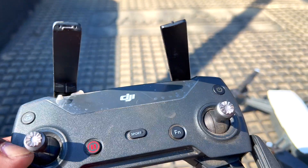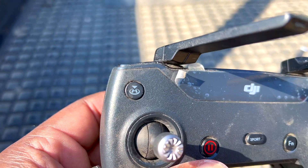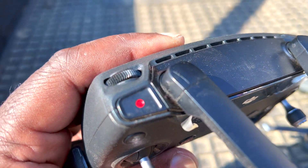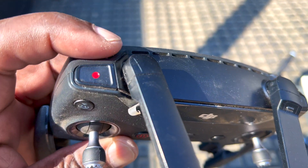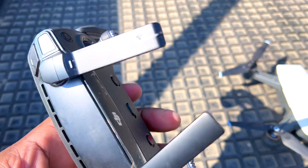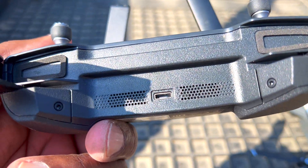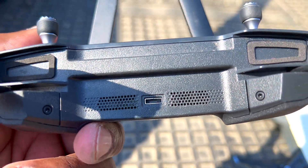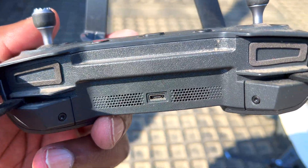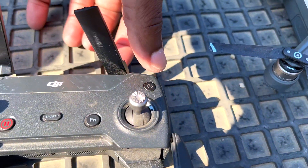For the controller, you have a sport mode button, a function key, and a record and stop key. There's a return-to-home key, a switch for recording, and a switch between camera and video modes. Here you adjust the gimbal on a wheel — up and down — and there's a programmable key for additional functions. You charge the controller with a micro USB — make sure it's oriented correctly or you'll break that connector.